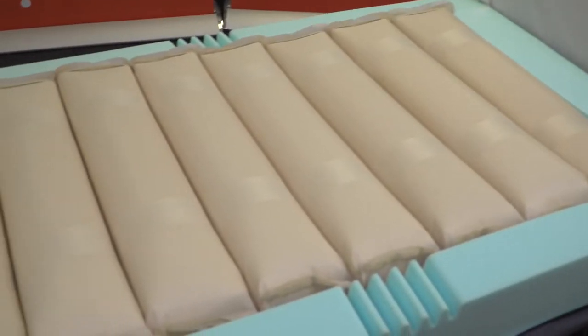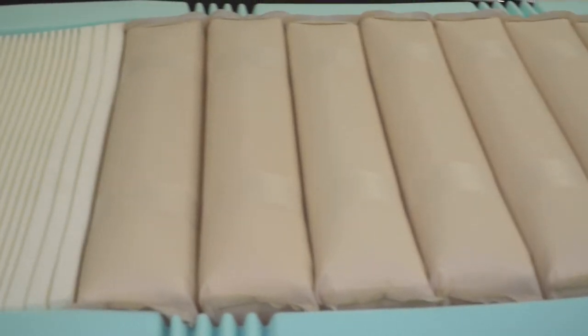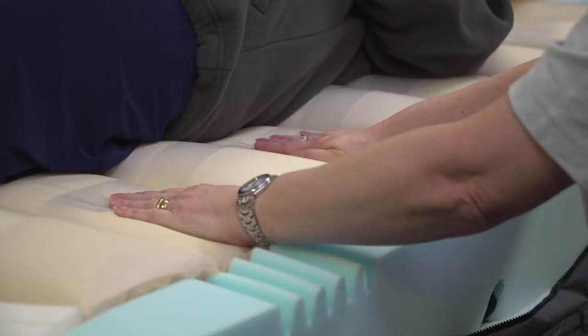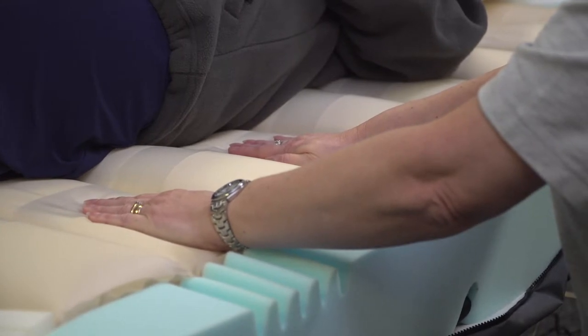Cell construction consists of 9 cells filled with deluxe foam. The cells alternate in an 11 and a half minute cycle. One set of alternate cells deflates for 5 minutes, then starts to inflate again to equalise with the other set of alternate cells for a minute and a half, before the second set deflates for 5 minutes, completing the 11 and a half minute cycle.